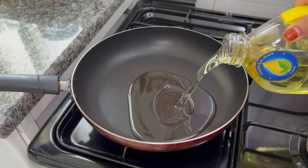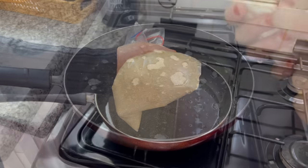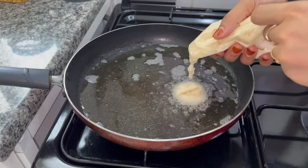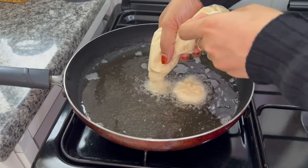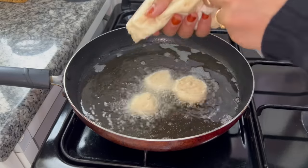You need to fry the pan with sunflower oil. You will fry the oil well and cook it well in the pan using medium size.